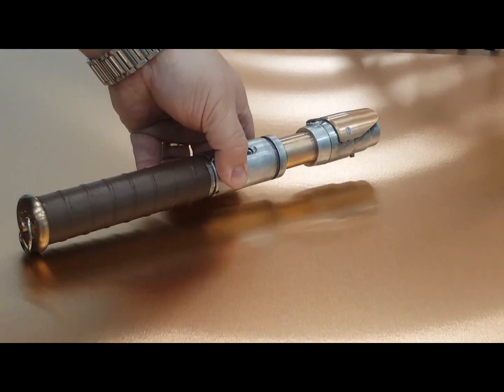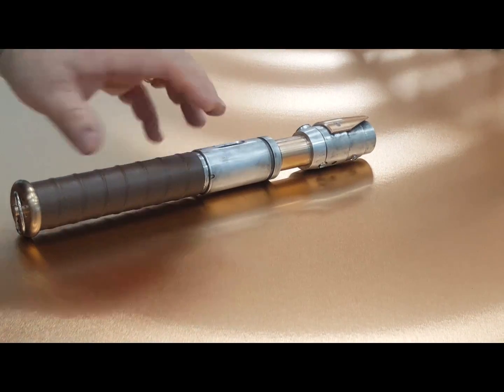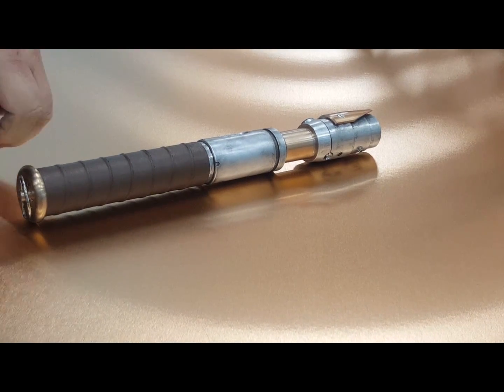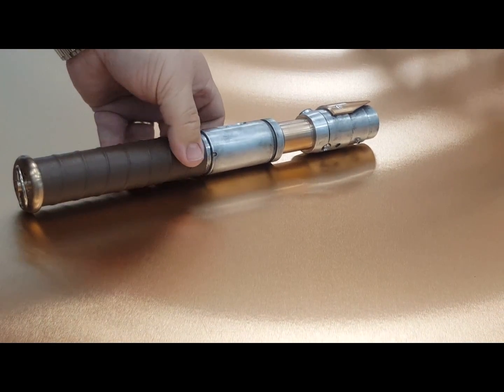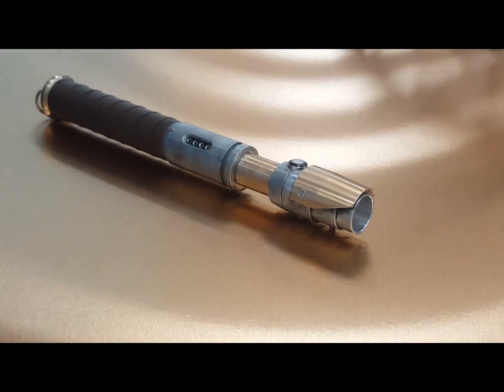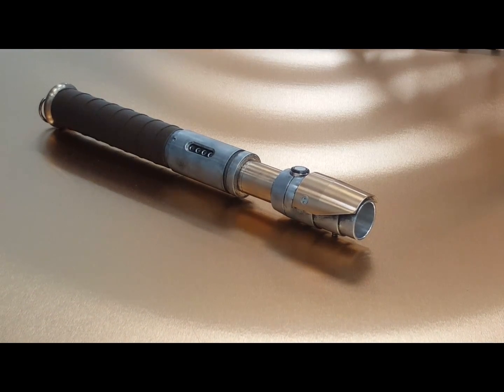Some of the other features on this saber: a custom new color of brown for us for the lambskin wrap that we do. It does have a D-ring mount on it of course. For those not familiar with the acolyte, it is a replica of the acolyte saber from Star Wars: The Old Republic MMO video game.